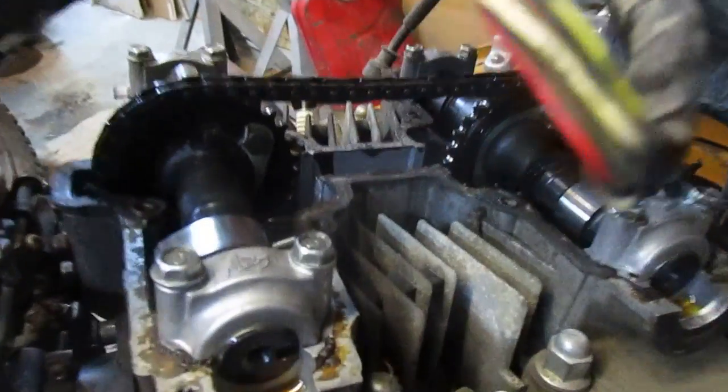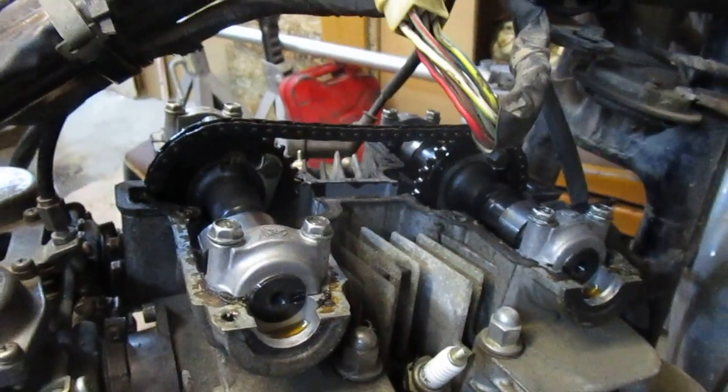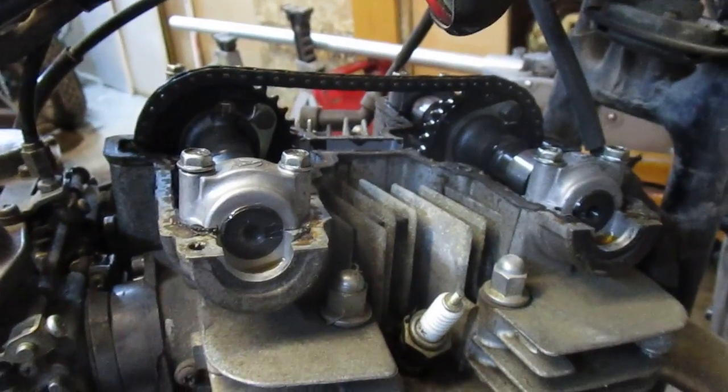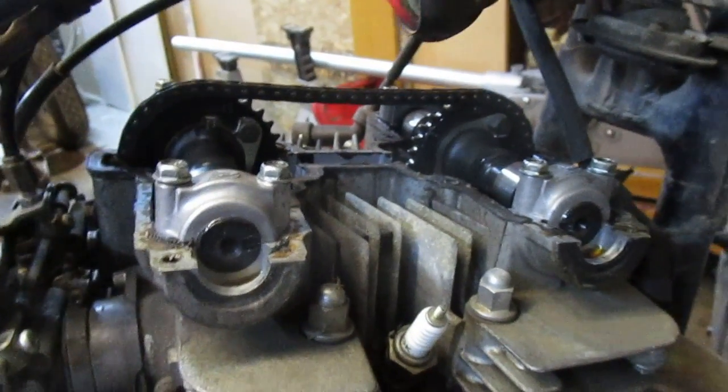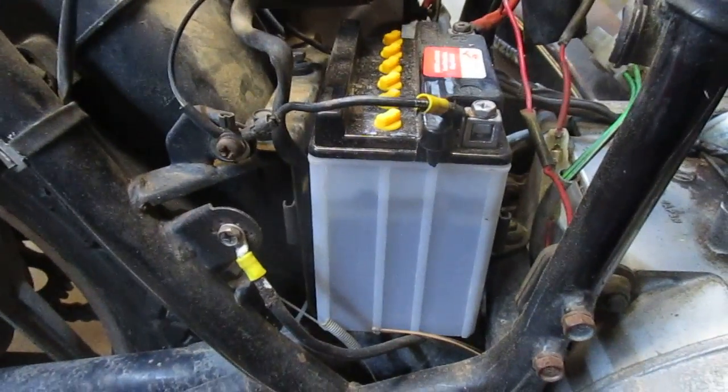It's kind of intimidating if you look on the internet and you've never done this before and there's no information — well, here's the information. This should be the same for all these models that have a similar setup. So there it is.